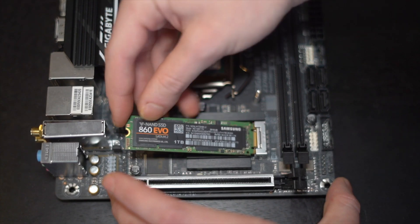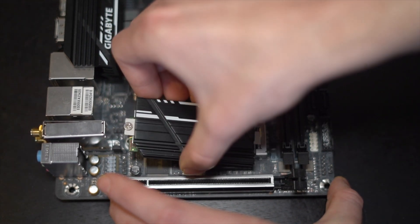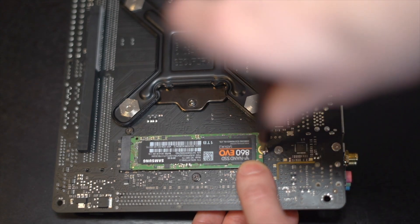This motherboard holds two M.2s, one in the front and one in the back, so we're going to put one terabyte NVMe on the front, a terabyte in the back, and put those in RAID 0 to get some blazing fast SSD speeds. Once all that's installed, we're going to put our cooler back on, which is a fairly straightforward process.